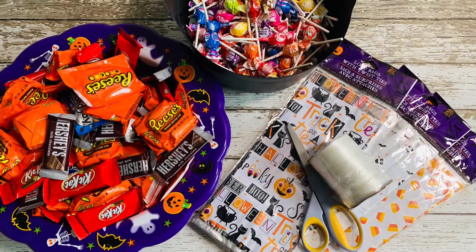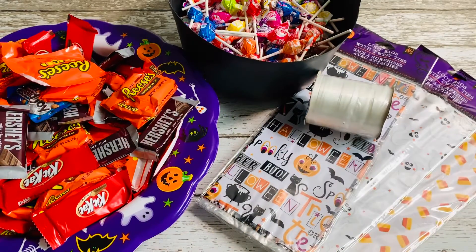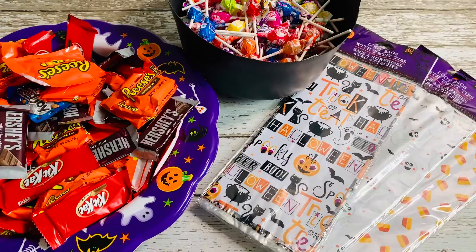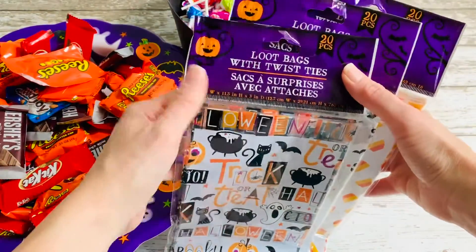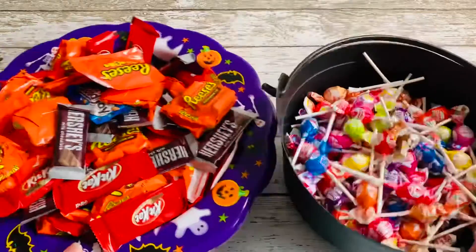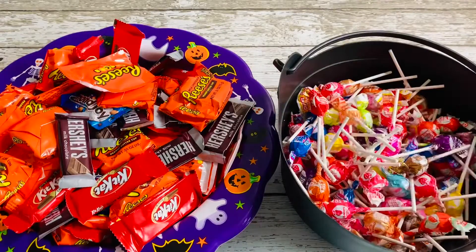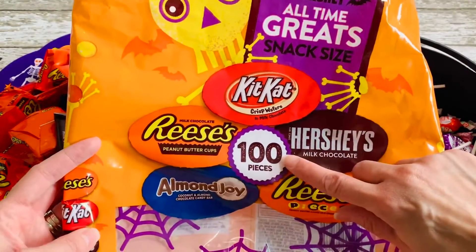Let's take a look at all the supplies we're going to need. We need scissors. We're going to be using some ribbon — this is a plastic curling ribbon that you can pick up at the dollar store. I've got these packages of treat bags; they come in a 20-pack and they were at the Dollar Tree. And we have candy: I picked up some packages of these little mini pops, like little lollipops, and also a big bag of assorted chocolates.